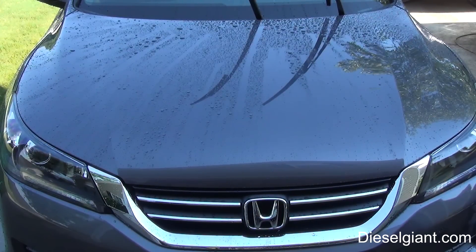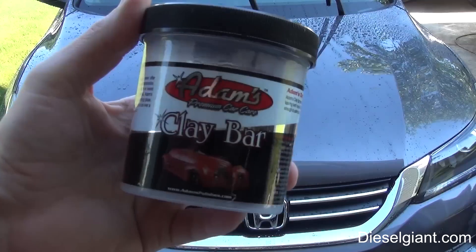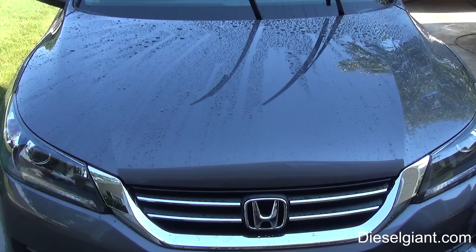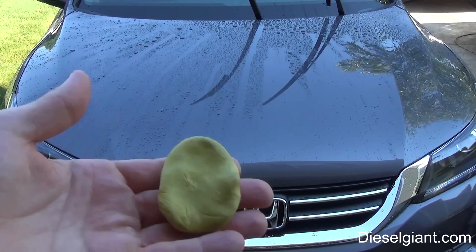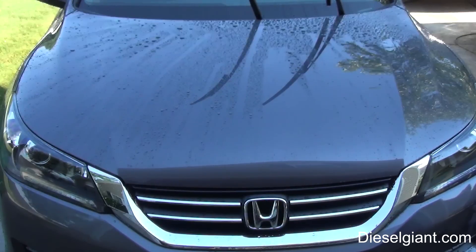After stripping everything off the car with your wash and then going over it with your isopropyl alcohol, the next step is to use a clay bar. I used to use the Adams clay bar, but I switched to the Chemical Guys because it's easier to work with. You need either clay bar lubricant or soapy water. Take the clay bar, make it into a little patty, and just go over the surface - you'll feel it pulling all the contaminants out.